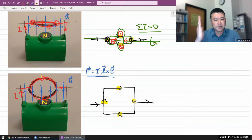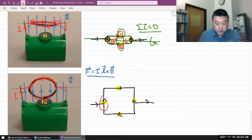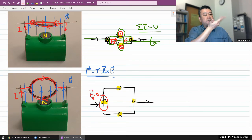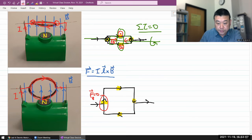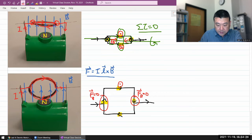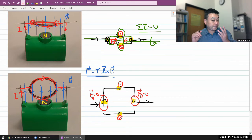Using F = IL × B for each segment: on the left segment, current is flowing upward and the magnetic field is also pointing upward — they're parallel, so the magnetic force is zero. At the top, current flows left to right, so the magnetic force points out of the screen. On the right segment, the current and magnetic field are anti-parallel, so the force is zero there as well. At the bottom, current flows right to left, so the magnetic force points into the screen.